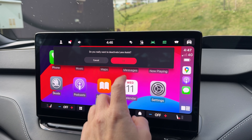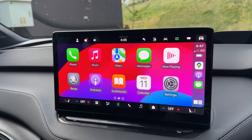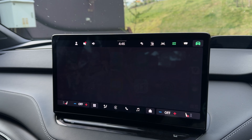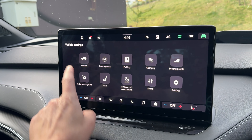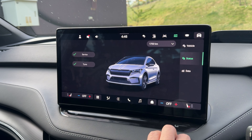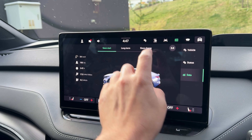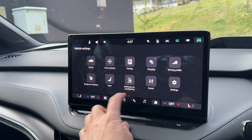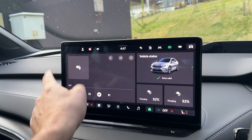Skoda Australia says the whole point of the interior is that it feels familiar to existing Skoda buyers, and yes, it does feel largely very similar to other Skodas on sale. I love that about it because it doesn't feel like you're sitting in some kind of science experiment. There are some changes to be mindful of though, like this big 13-inch touchscreen media system, which does take a little more learning than the older tech systems in existing models.